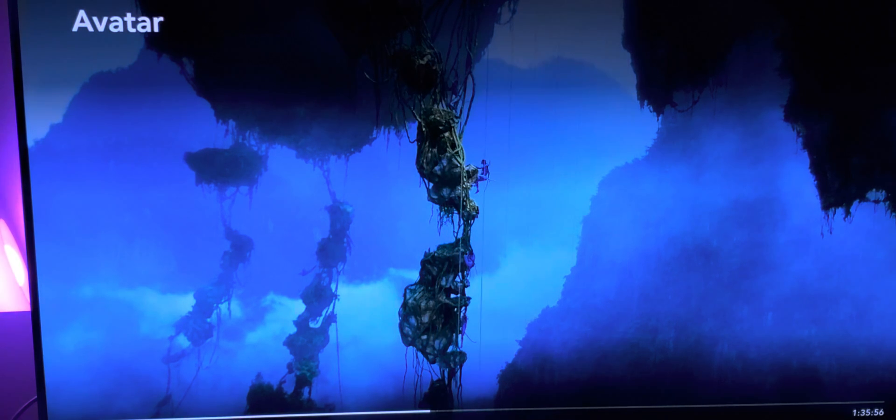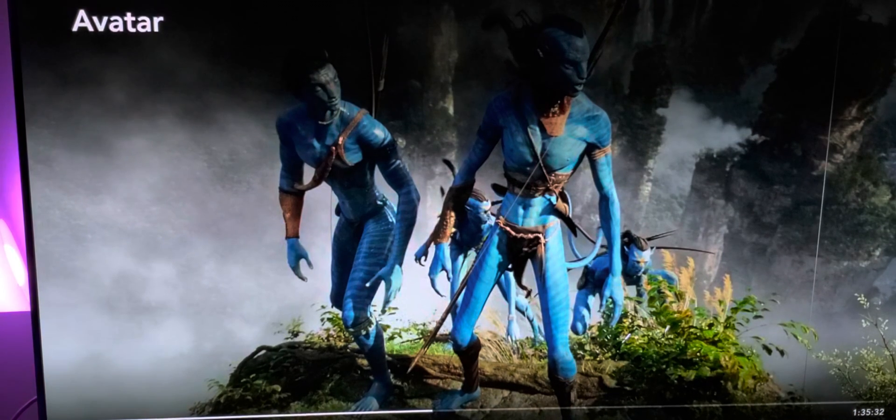It brings a depth of picture — it really does. I'm doing my best to show this on camera. Look here, for example — look how beautifully that Na'vi has been enhanced right here. You guys should clearly be able to see that difference.